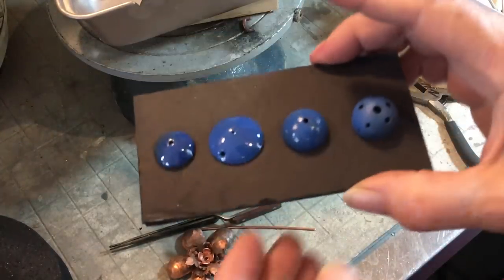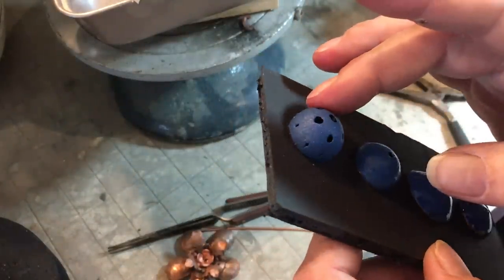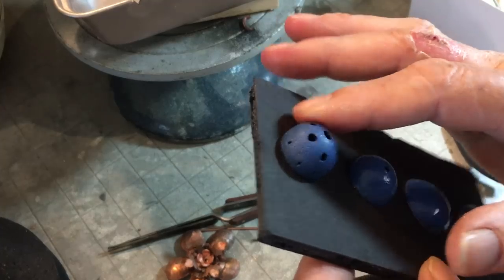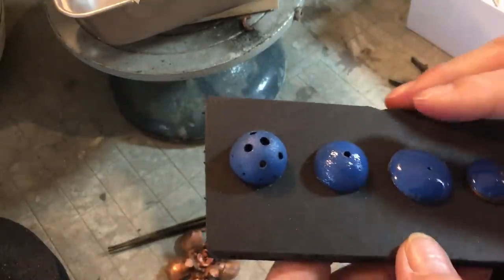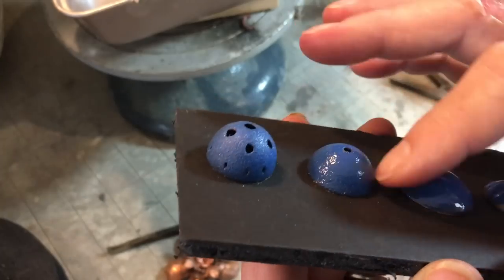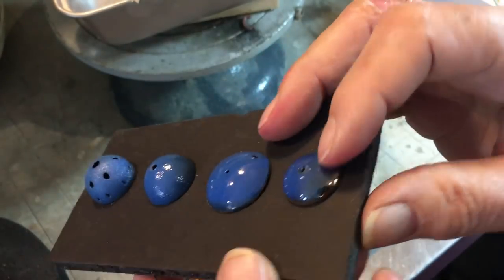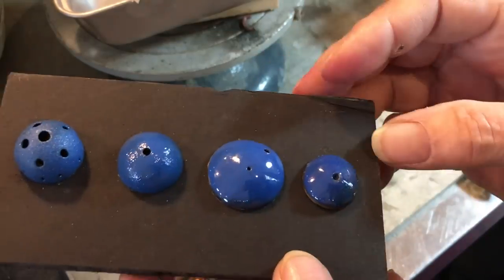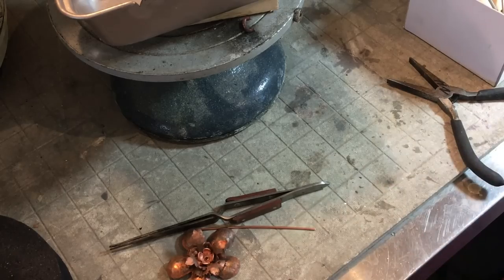I want to talk briefly about the stages of enamel. This is called 'sugar coat' or sugar stage — the enamel is stuck to the metal but hasn't fully relaxed and fused yet. This stage can be used as a decorative element. This is 'orange peel' — it's getting closer to fully fired, starting to develop its shine and getting smoother. This next one is fired: smooth and evenly coated. And then we have 'over fired' here — it pulls up from the edges; in severe cases you can boil it and there will be bare spots on the metal. That can also be used as a design element. Right now we're going to work on doing just the full fuse.